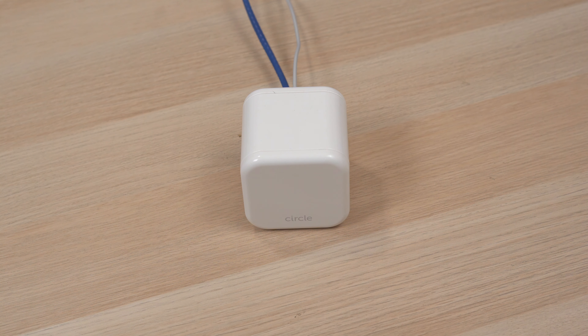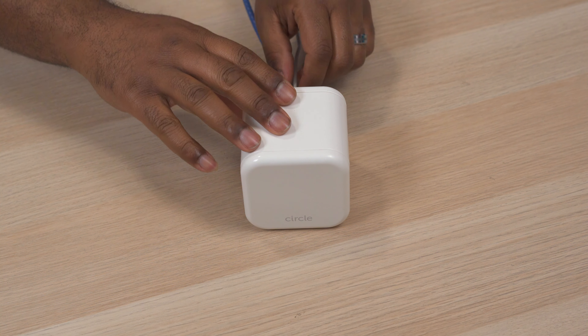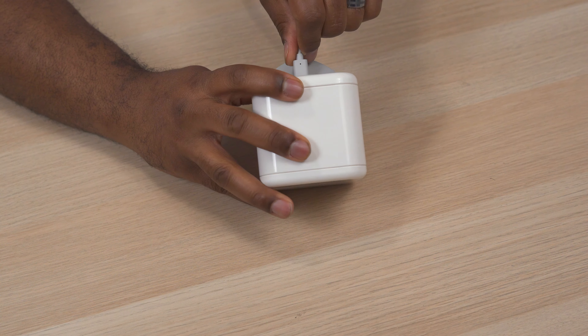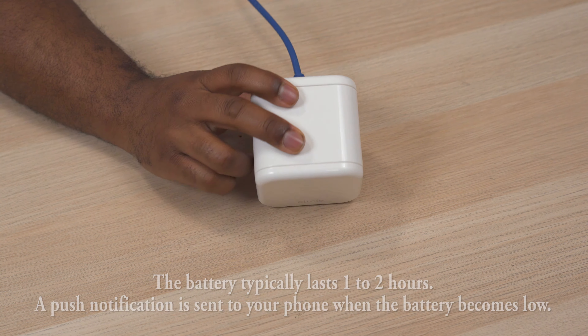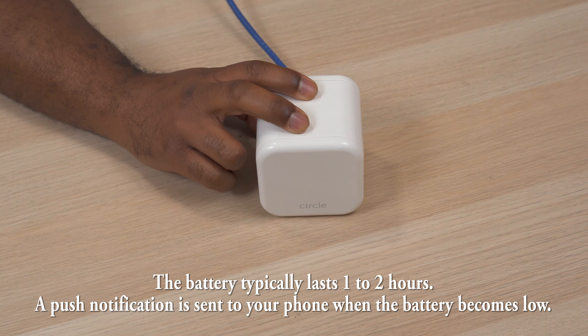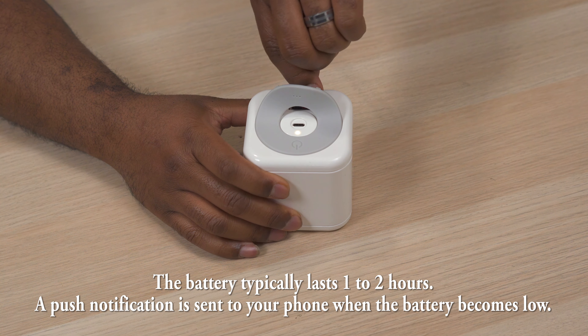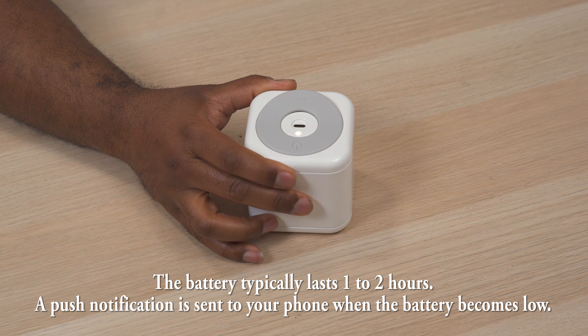Now I know you're probably thinking there's some simple way for your kid to get around this thing, but believe it or not, it's actually pretty hard to circumvent. For example, let's say your kid figures out that this magical white cube is stopping them from playing Minecraft at 2am and they decide to unplug it. Well it has a built-in battery that lasts for about an hour, and you get a notification on your phone letting you know that they've unplugged the power. So they think they've won until they get a phone call or text telling them nice try, and you can punish them by hitting the pause button.